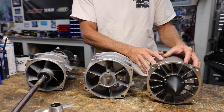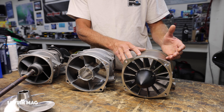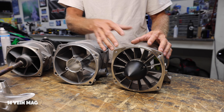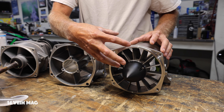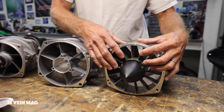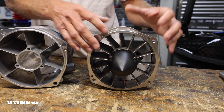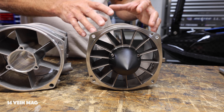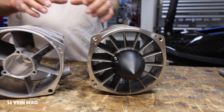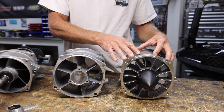Over here, we have a 14-vein mag pump. This is when you have power either for freeride or freestyle, but we need power to make this pump work. With more veins in here, you need more power to push the water through. This is pushing the water through more precisely with less cavitation and giving you more power to the water.